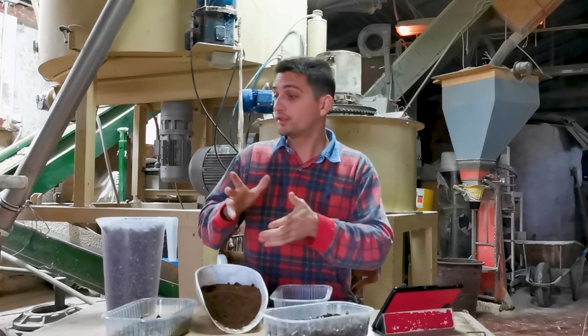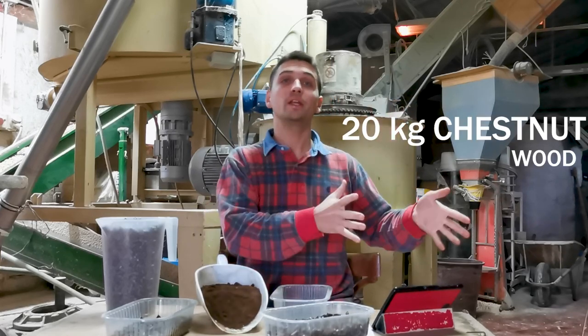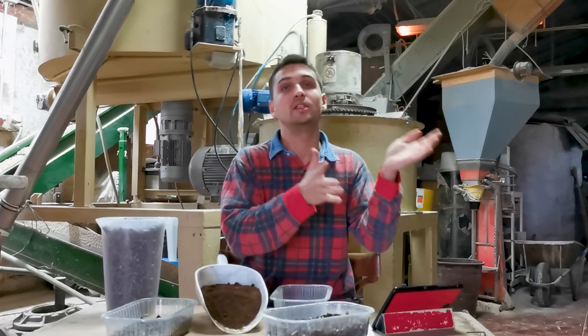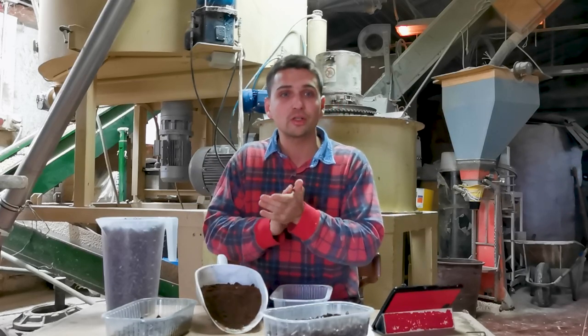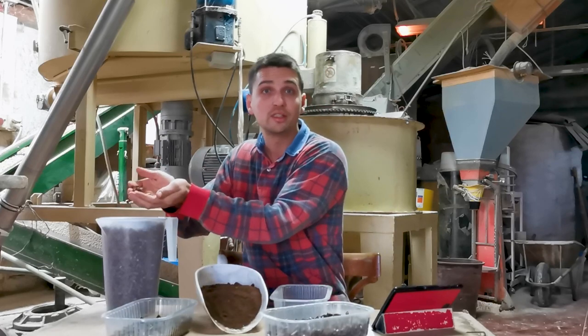Since the third test was the correct one, we decided to simulate a standard production. We mixed 20 kg of chestnut wood chip together with 5 kg of coffee grounds — still the 80-20 percentages — and simulated about 5 minutes of production in order to understand how the machine was working and to see the final product, which is still this good result.